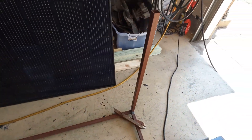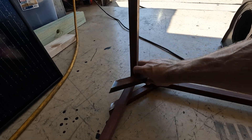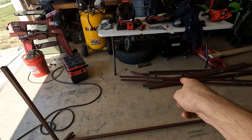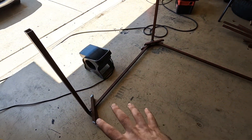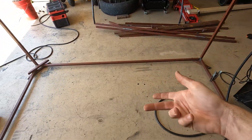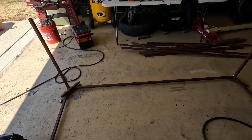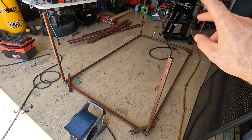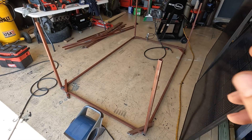Now I'm working on the gussets — going to do one on each side, so I need to make eight total. I have two here, two there, and need two more on the other side. Once those are done, it's just finish welding everything. The frame is pretty much finish-welded, but we'll do more once the gussets are on to keep things from warping. Then we flip the table over, add the riser on the back, make the panel mounts, paint the whole thing, and we're done. This is number two, and I'll probably try to do one more if I have enough material.